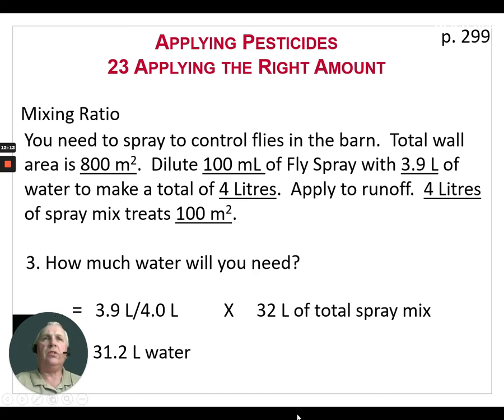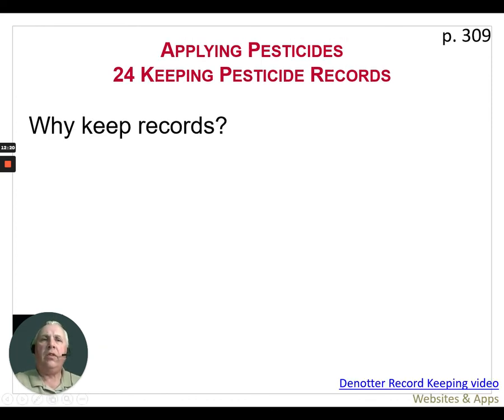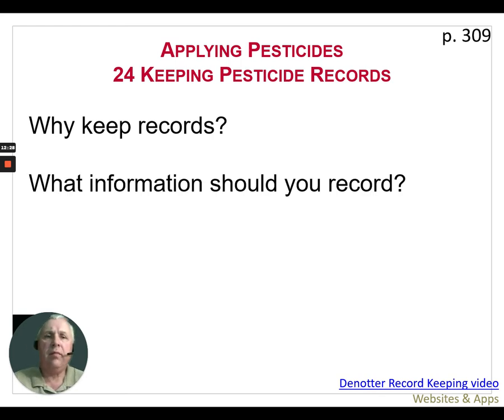The last item we're going to cover in this video is keeping pesticide records. Why do we keep them? Number one, as we get older our memories aren't as good, so it's good to keep records we can refer back to when looking at IPM and dealing with resistance in weeds, insects, and diseases. Also for crop rotation — if you have an opportunity to grow a specialty crop, there may be certain pesticides whose carryover would not allow you to grow it, so it's important to verify what you put on that field last year.